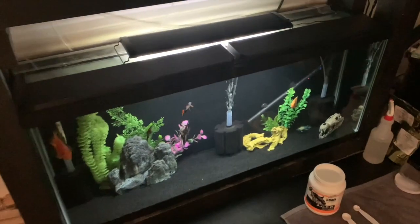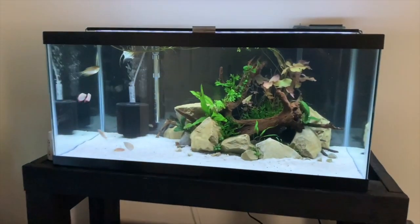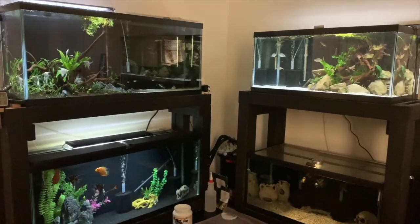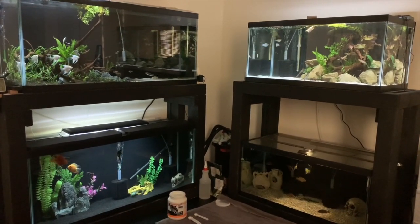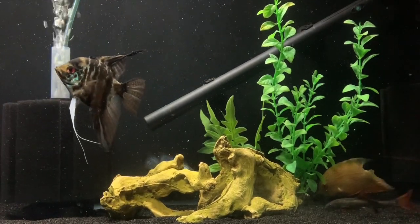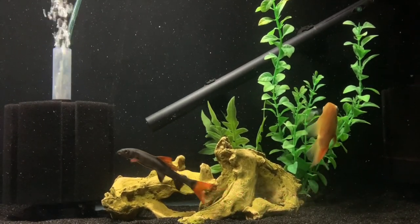Alright guys, so there you have it — a nice little simple tip for you guys that live in apartments and don't want to be carrying buckets everywhere. Like I said, I do have to use buckets every now and again just for when I'm doing gravel vacs, but besides that it's so much better compared to previously when I used to live in an apartment and did buckets the whole entire time. So if you do live in an apartment, make sure you get a setup like this — it has really helped me, it's made it so much easier to do water changes, and I've actually been doing more because of that. So I would highly advise it. Hope you've enjoyed this video and we'll catch you on the next one. Thanks for watching.